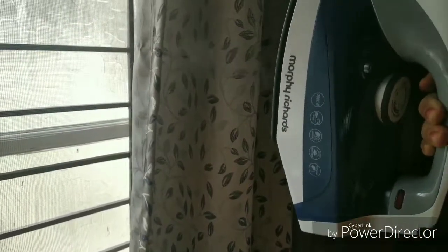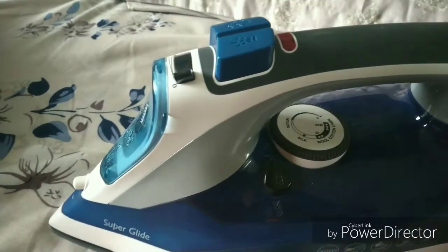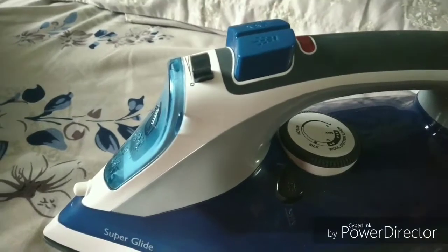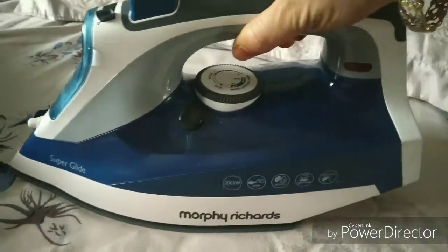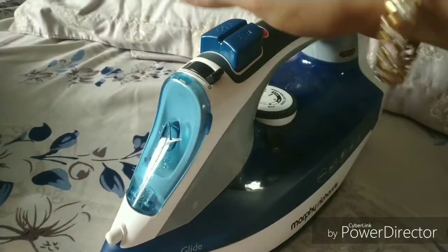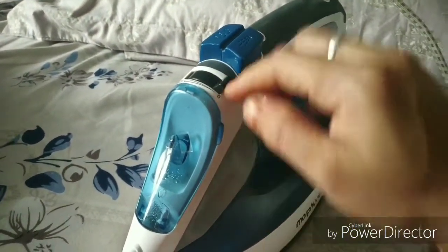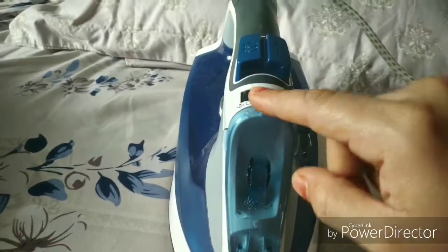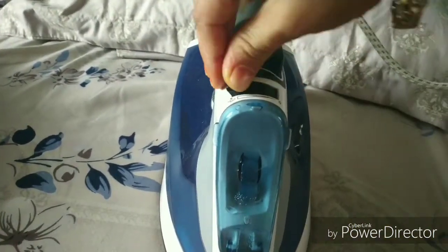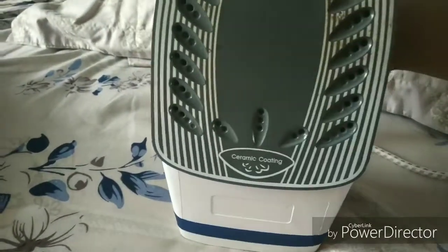You can also use this method to iron your fancy dresses. Most of the time we come across the problem that the steam iron is leaking, but it is actually because of our improper usage. This is the nozzle of the steam iron, and it should always be towards zero. If you open this nozzle towards the other end, it opens the valves of the steam iron and this leads to leakage.